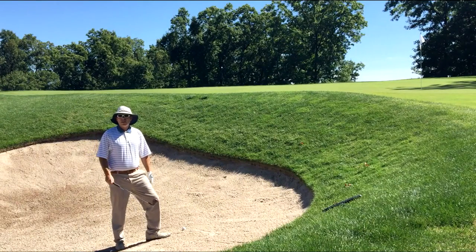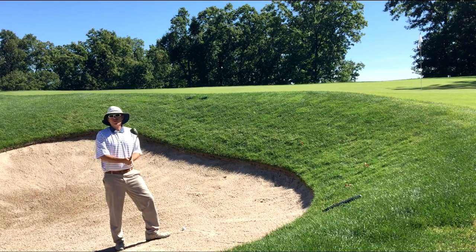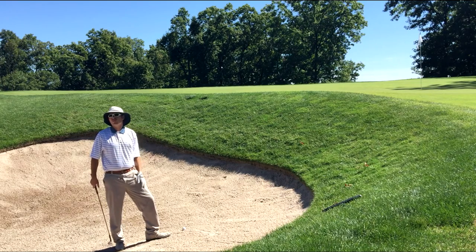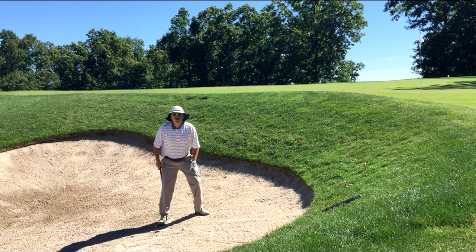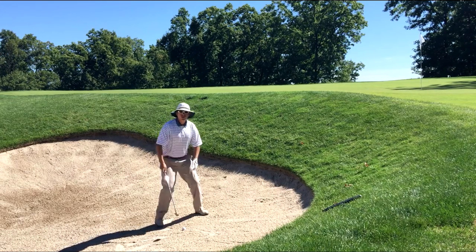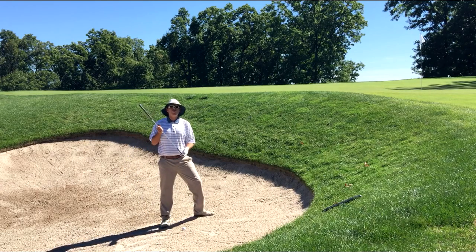Here on hole five I found the front left greenside bunker, and we're going to talk a little bit about sand shots because I think they get misunderstood as far as how you're supposed to play them. When I've got a sand shot, I add a little bit of extra knee flex and I make sure that my hands are real low. I want to make sure that I'm using the club properly.